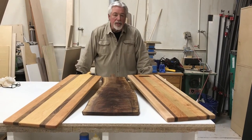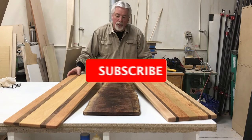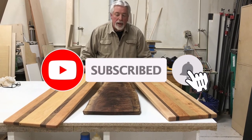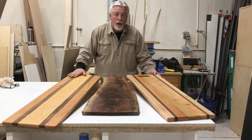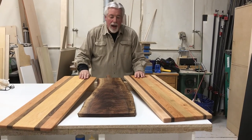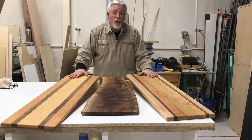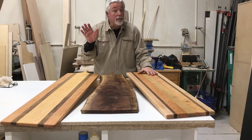We'd like to thank you for watching our video on how to build a charcuterie board. Don't forget to subscribe to our YouTube channel to see upcoming videos on how to do things, tricks to learn, and especially how to make beautiful things out of wood. Thank you for watching Woodworking with Wes — we'll see you next time.